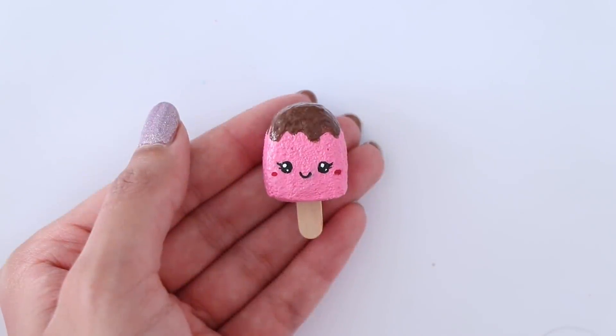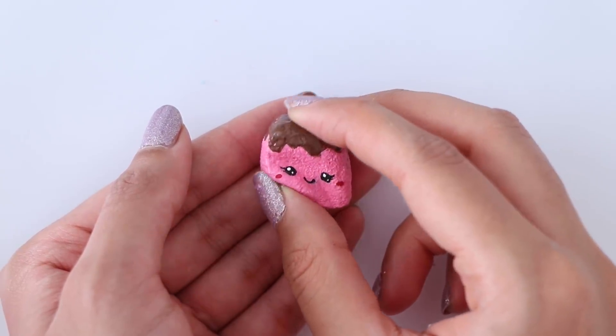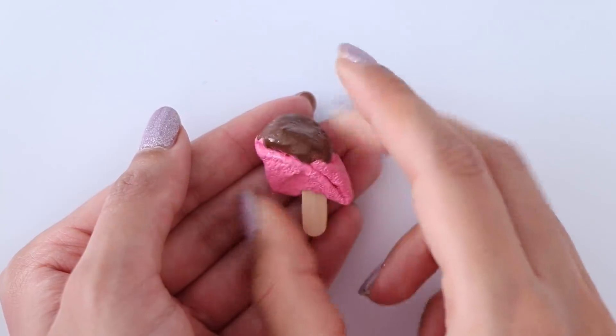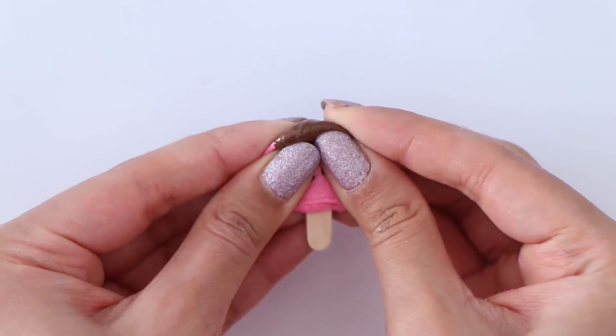This is the mini popsicle squishy all completed, and that is it for today's video! I really hope that you guys enjoyed it and I hope you all are having a fantastic day. I love you guys so much and I will see you in my next one.